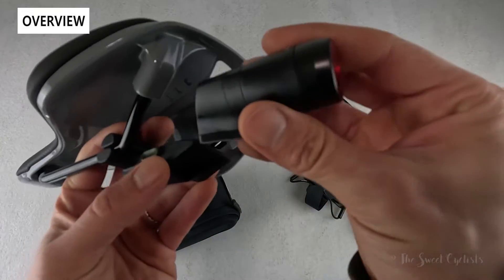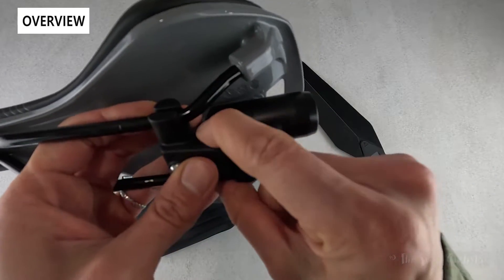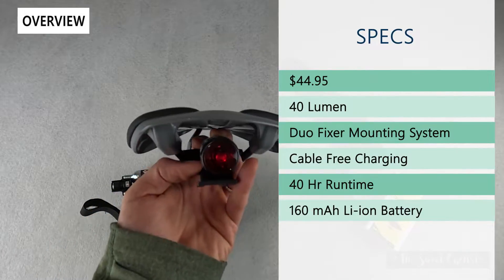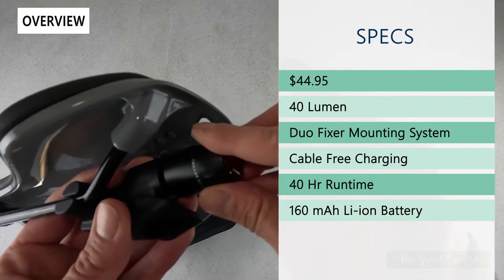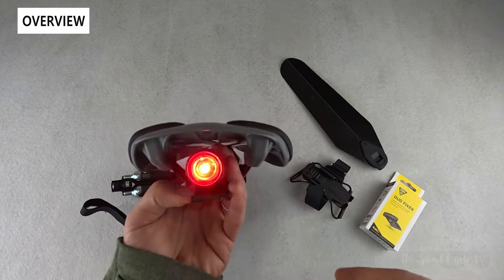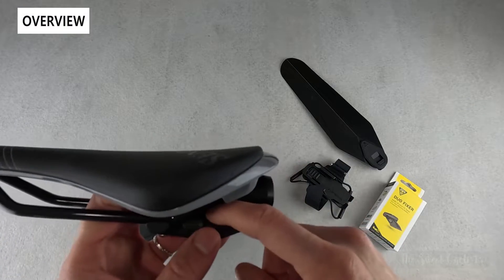This is the Taillux 40DF, designed for the top slot. It slides in and to release it you just press down the button. It's $44.95, puts out 40 lumens, and it's cable-free — you have a USB slot built in so you can plug it into your computer and charge it. You have a 40-hour runtime and a nice focused LED. This is designed for the top slot only.